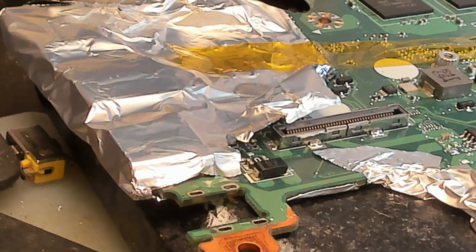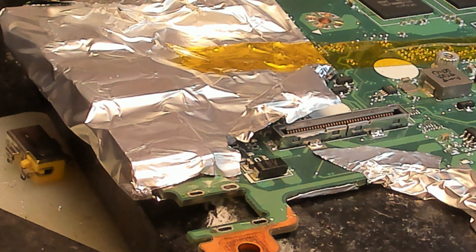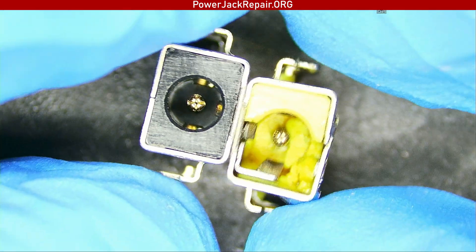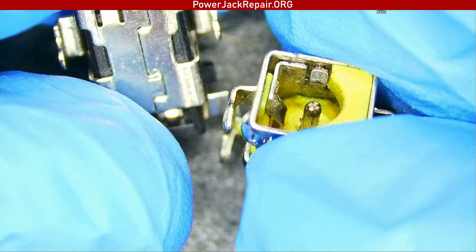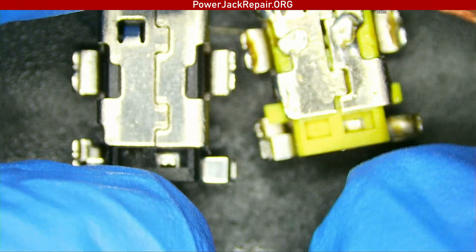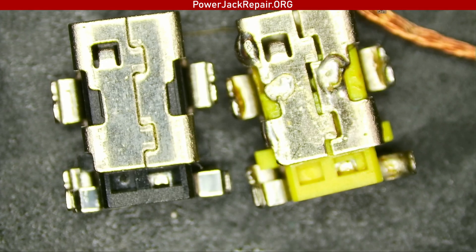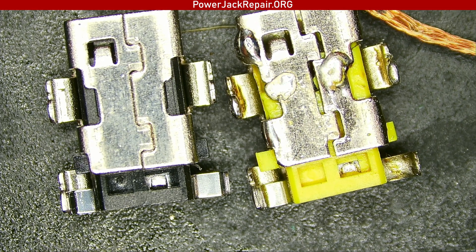On the left side we have the new connector; on the right side we have the old connector. We hope we're going to be able to — yeah, they look identical. Let's take a look. Yep, they look identical.